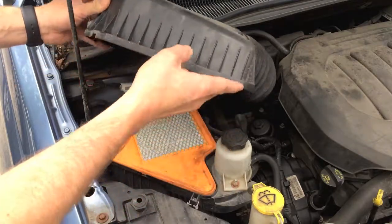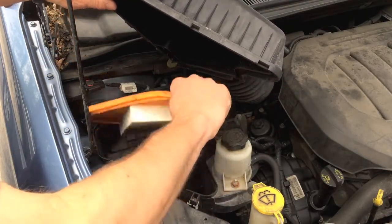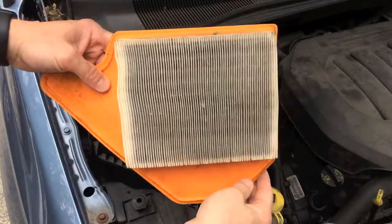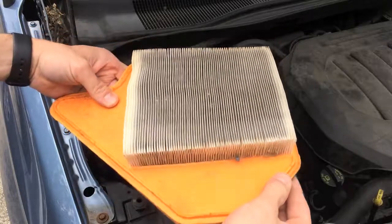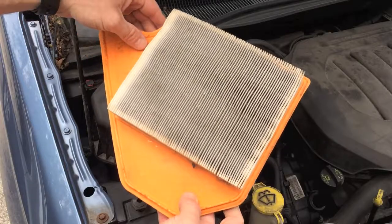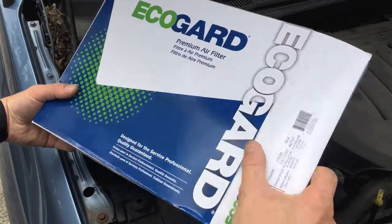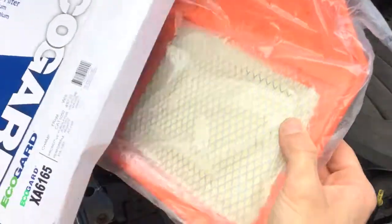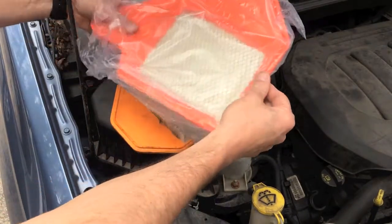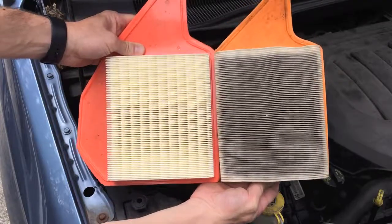Open up the case here, and I have my dirty air filter right here. I'm going to go ahead and pull this out and just set that back down temporarily. I want to show you guys so you can see how dirty that is. I'm going to replace that. Let me show you guys the brand new air filter I bought. So here is the new air filter — a side-by-side of the clean versus the dirty.